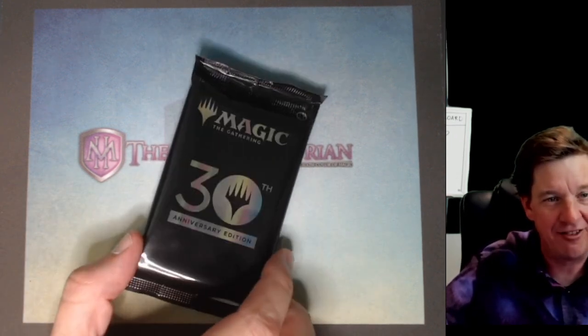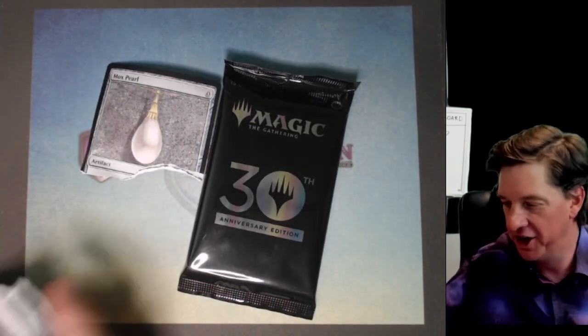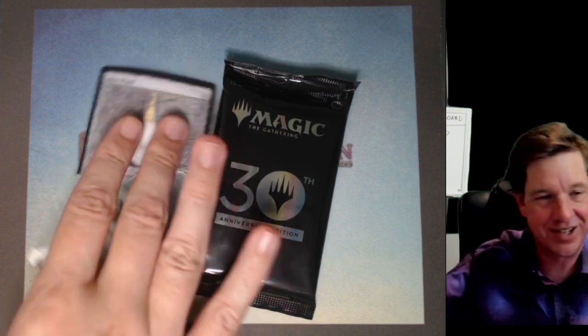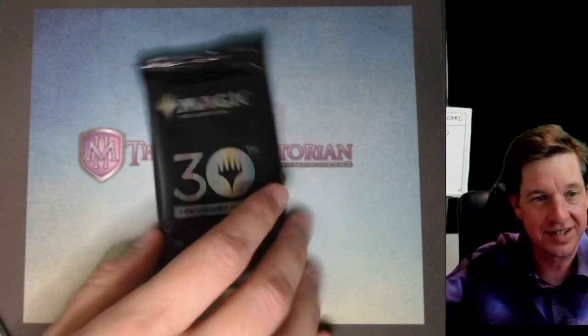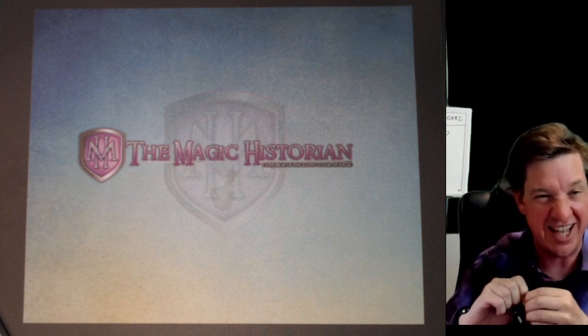We're going to use my new recording setup and crack this pack of Magic 30th, which has real Magic 30 cards. Not like these ones that got destroyed earlier. Let's take it off screen for a second.